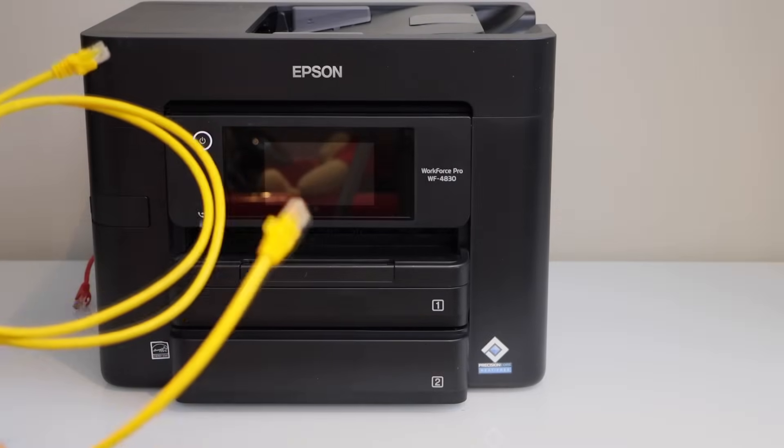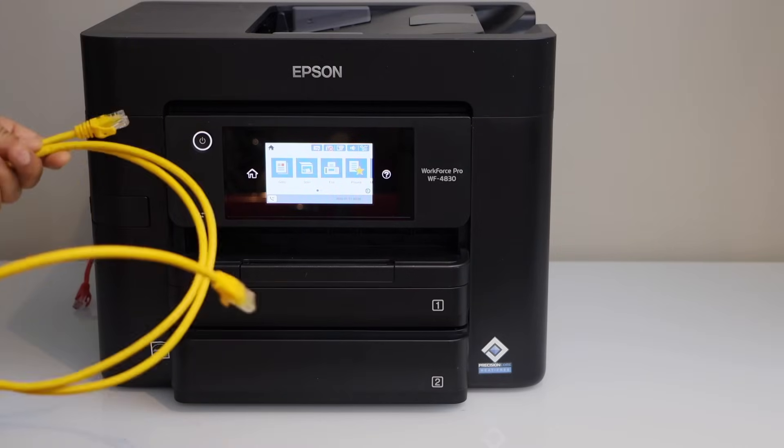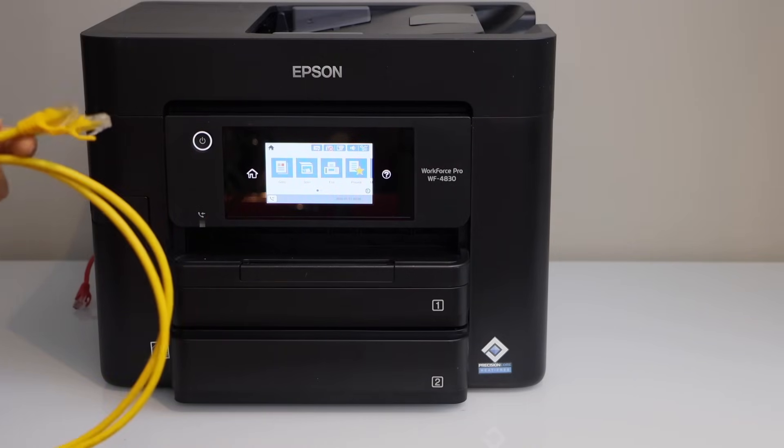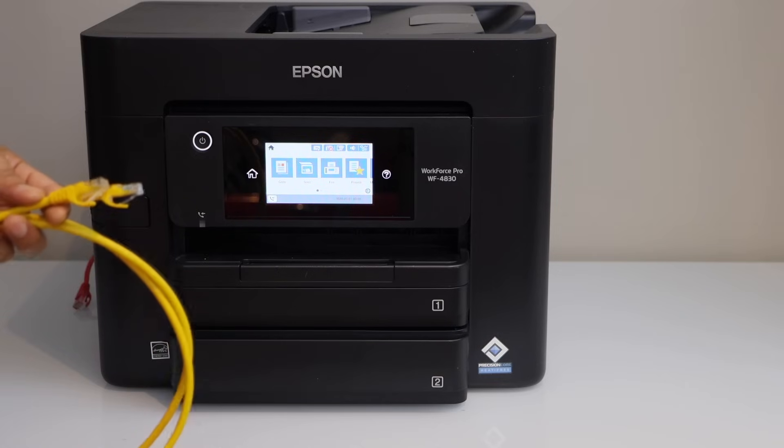It's a very easy setup. Once you connect your printer with your router using the ethernet cable, you can use it for wireless printing and scanning with different devices.